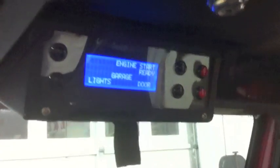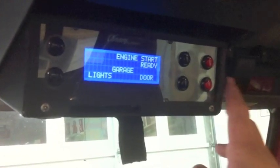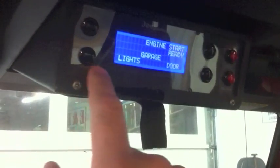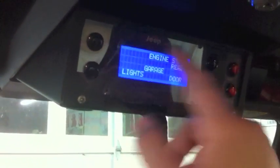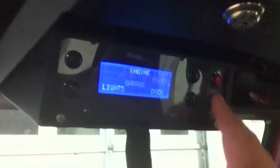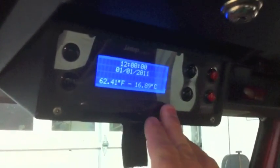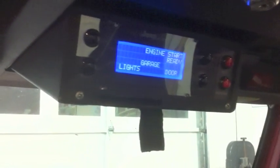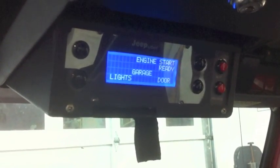Right now I'm going to go through each page. These red buttons are your next and previous, and these are your select buttons — you can see these lines that go across to what you want to select. When the Jeep turns on, it starts here on the time and temperature page.